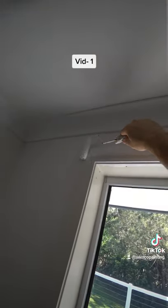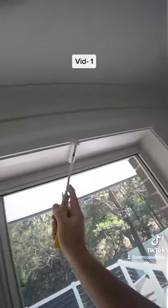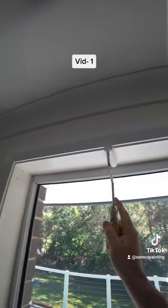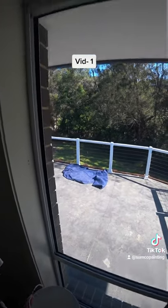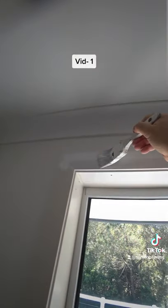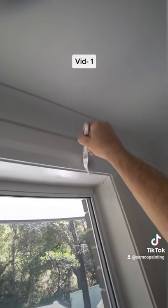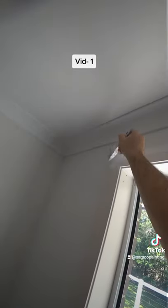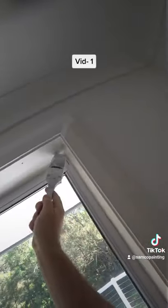With this instant sandcoat, I do the bottom, and then I lay it off with the brush from the top. And the cutting bottom.